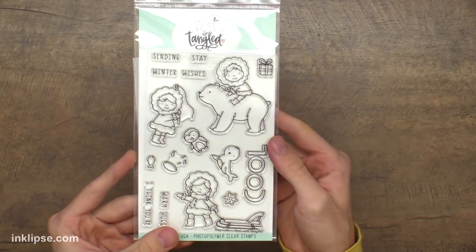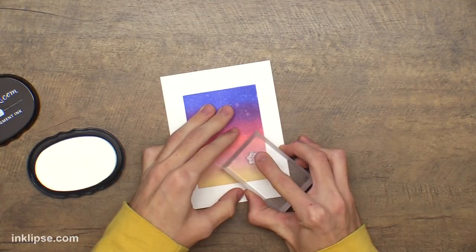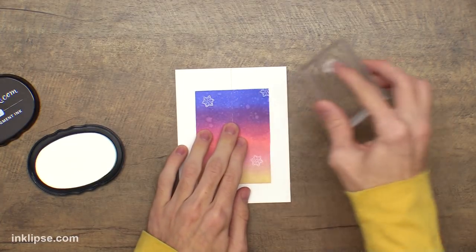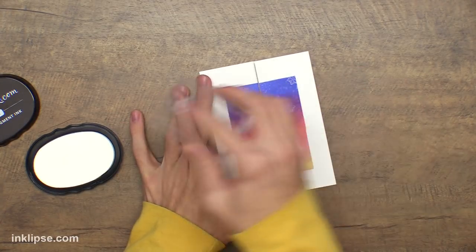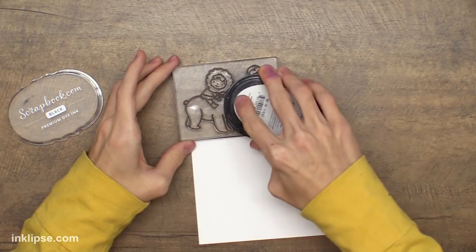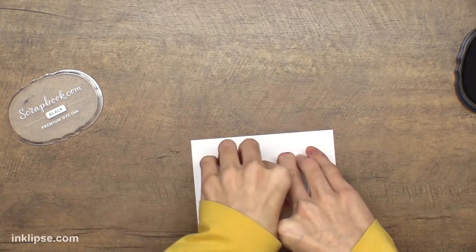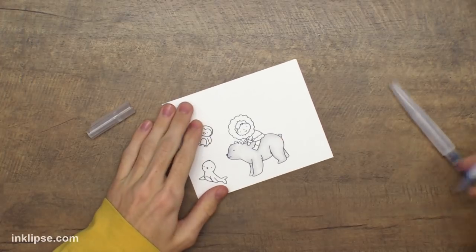Now I'm moving on into the Stay Cool stamp set — I just love these adorable images — and by the way everything will be linked down below in the description to all the supplies and over on my blog too. I'm taking one of the little snowflakes from that Stay Cool stamp set and using some white pigment ink from scrapbook.com and stamping that all over my background. This just kind of turns it into a winter background and adds a little bit of extra detail. I'm also taking some of the adorable images from that set and stamping them down onto a piece of Bristol cardstock using some premium black dye inks so that I can do my watercoloring with it.